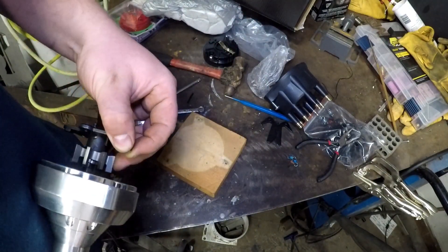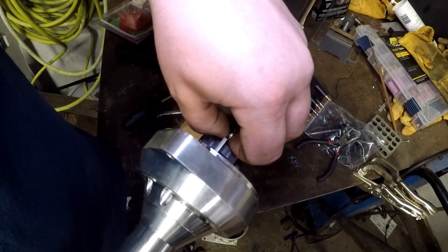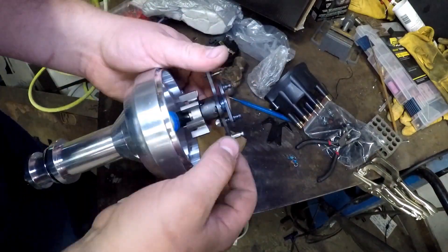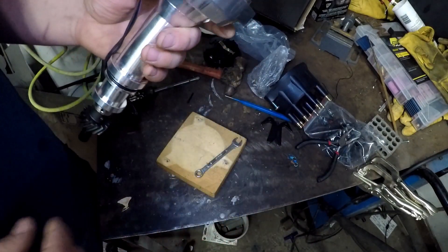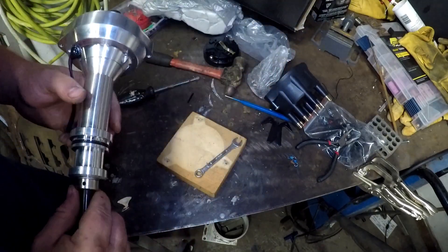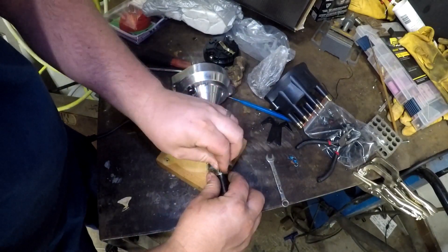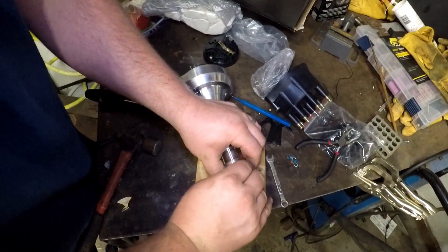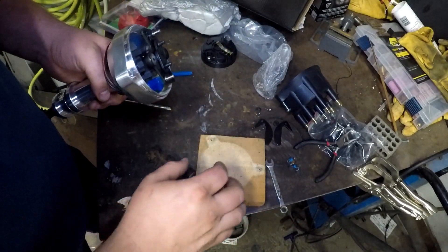Slide this up and out of there while your retaining collar is still loose. Get this started on here nice and straight. We got that all snugged up — now we want to slide this back down and slide our retaining collar back up and reinstall our roll pin. Get that all lined up properly, knock that back in there flush — and there we go, now it's locked out.